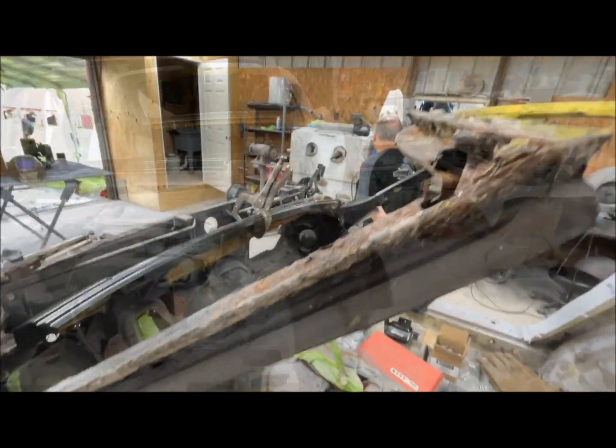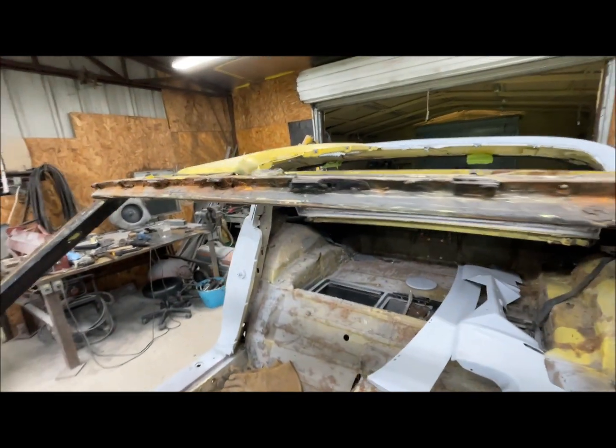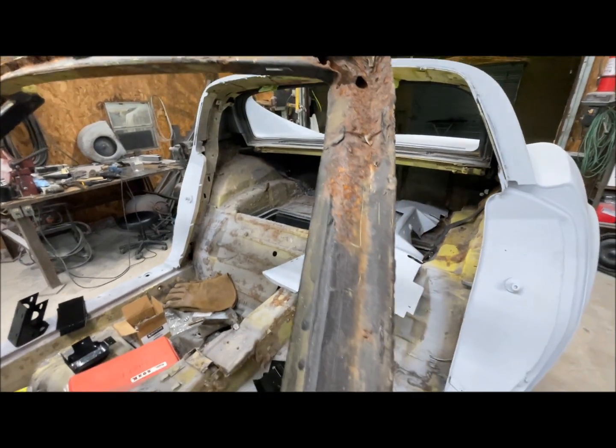The front clip was removed. The birdcage was in horrible shape — rusted like a piss bucket in the mud.